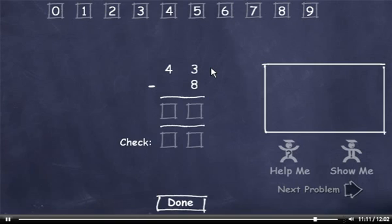43 minus 8. I can't subtract 8 from 3, so I'll have to borrow. 13 minus 8 is 5. We borrowed from this 4, so it's now a 3. Now to check it. 8 plus 5 is 13, so I'll drag down a 3. Carry the 1, add it to 3 to get 4. This matches up, so I'll click the Done button.